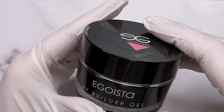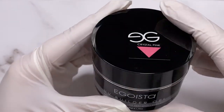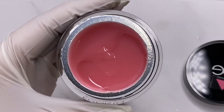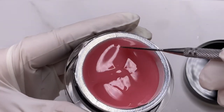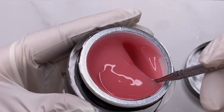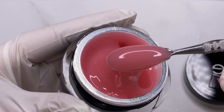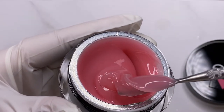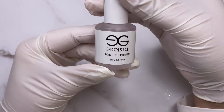This is a medium viscosity builder gel — it doesn't run to the sides, into holes, or into the cuticle. It also doesn't have a burning sensation, so no heat spike, which is the number one factor why I love it. The pigmentation is not full camouflage but it covers the nail plate well enough.